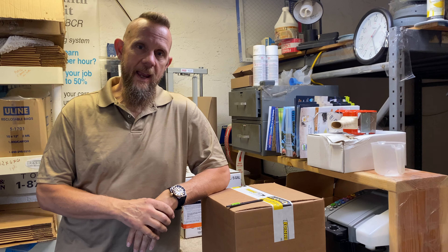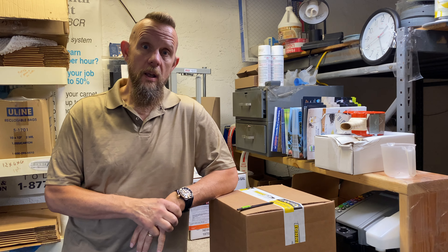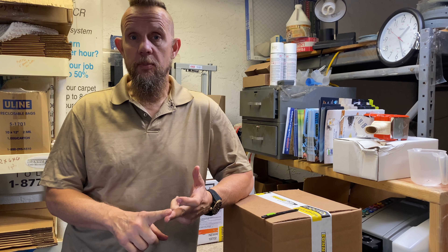Hello, John from Bonapro. We have a new packaging solution for Rocket. Rocket is now going to come in a five-gallon bag-in-a-box, which will give you more product for the same amount of space and 80% less plastic.